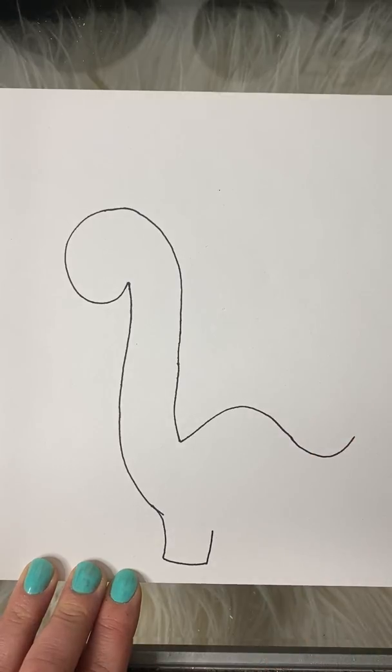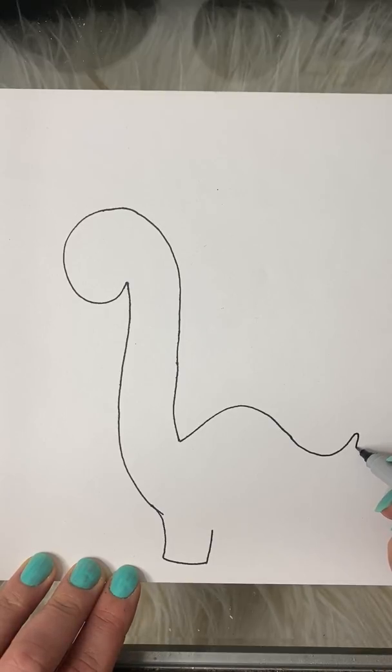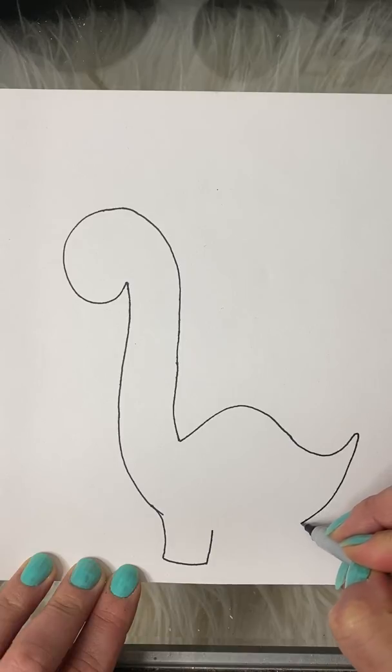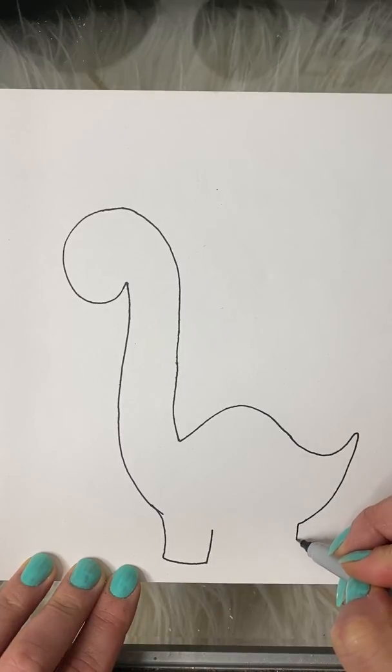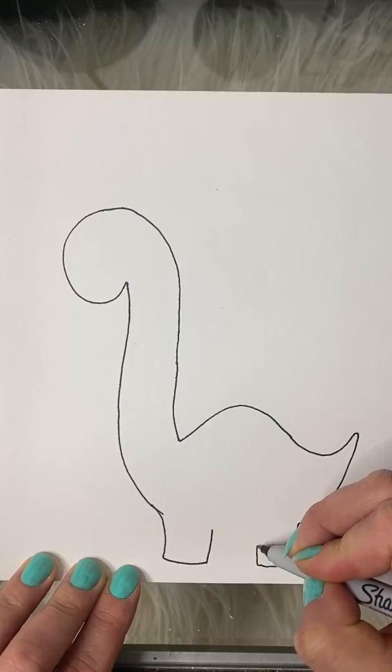Bring his leg up. Now I'm gonna curve that down and then draw a couple of straight lines for his back leg.